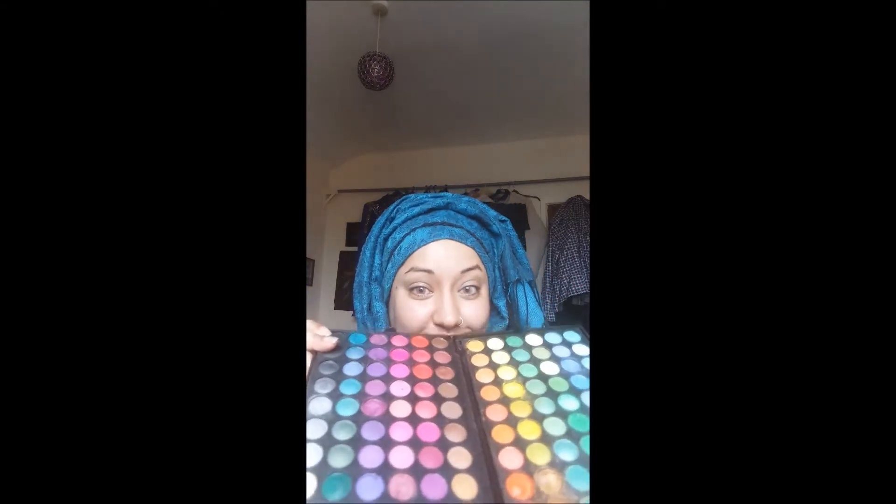Now I'm going to look for my eyeshadow brush — the one I use all the time for my eyeshadows. It's quite old to be fair, and it is quite sticky. I'm going to be using the BH Cosmetics palette first. I'm rather excited! The first colour I'm going to be using is a turquoise colour.